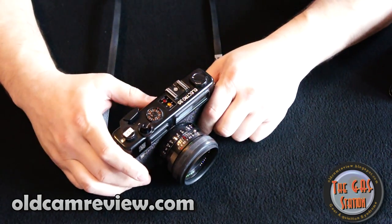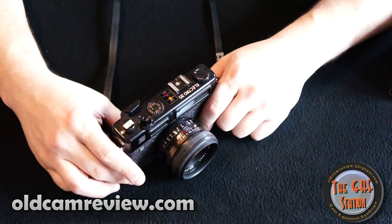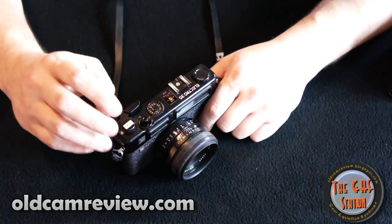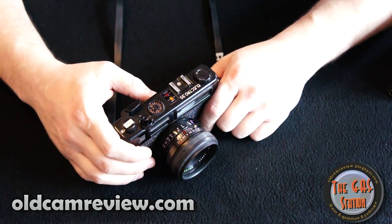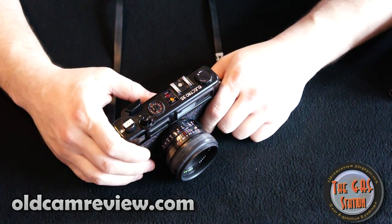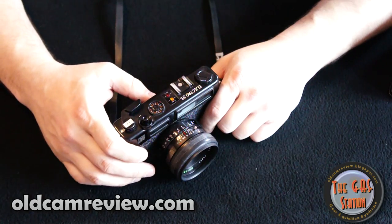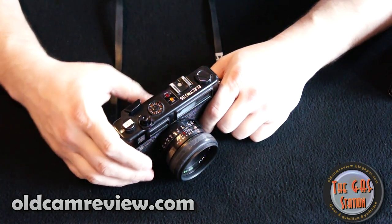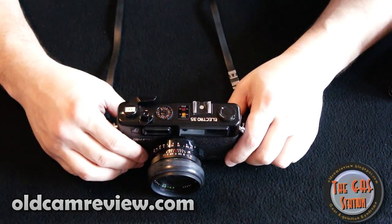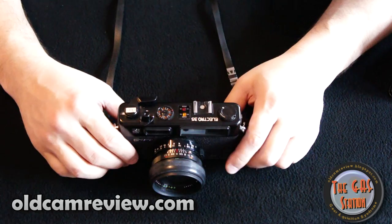It does take a battery — it is a proprietary battery, so you've got to do some work. If you go to my blog oldcamereview.com, I believe I give you some links to where you can get batteries for these. I'll make sure I have that link up. I did do a written review of this camera, actually in my HiMatic 9 review as well. Stay tuned and I'll attach some links below in the video notes.